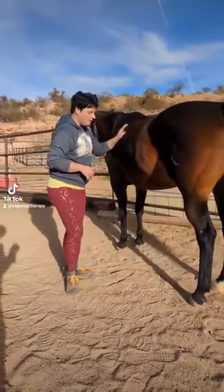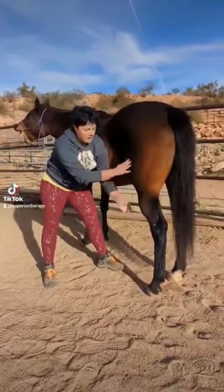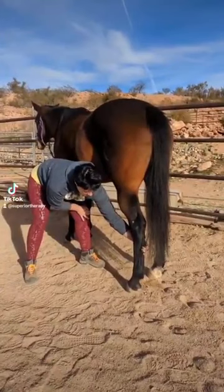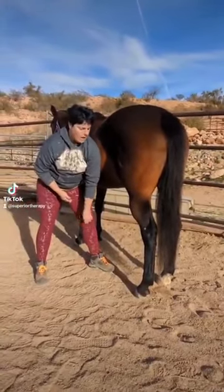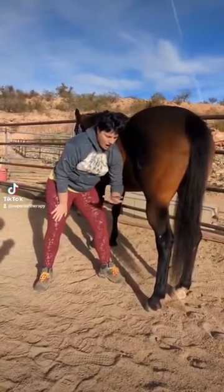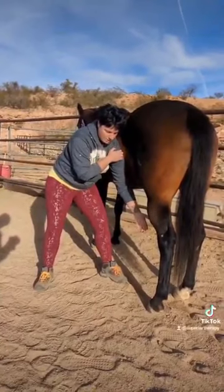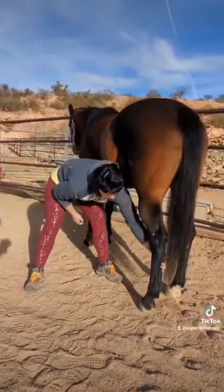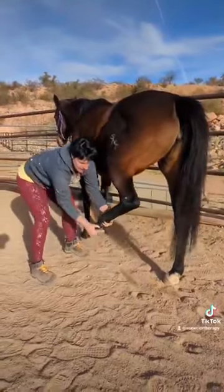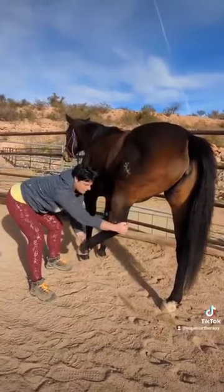As I go to pick up this hind foot, I keep contact with her and then reach down with my inside hand to ask her to pick this leg up and bring it forward. Now I've got my shoulder free, I have contact with my shoulder, and I reach down her leg to ask her to pick this leg up and come into the stretch. I let her relax and sink into that stretch.